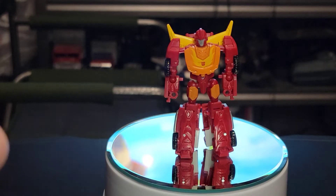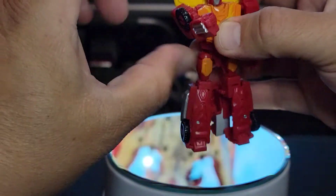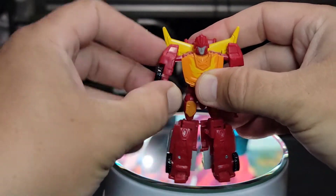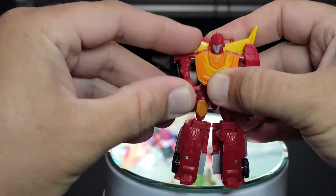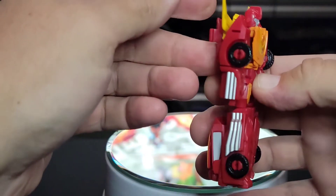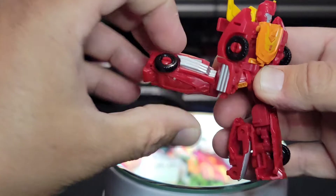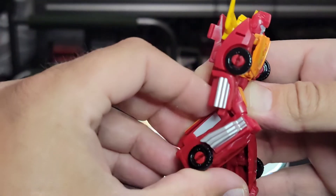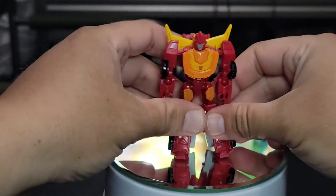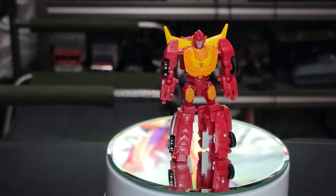Articulation-wise, his arm movement is hindered by the shoulder fin — the dorsal car spoiler fin. He's got some wiggle ball joint at the elbow, no wrist, no waist due to transformation. He can kick his leg up that far and kick it back this far. He's got a little under 90 degrees at the knee, and no ankle rockers. This is Core Class Hasbro edition — they do not have all the articulation the new age stuff has.